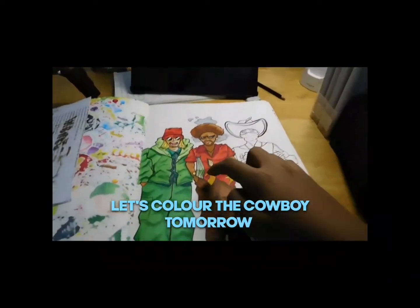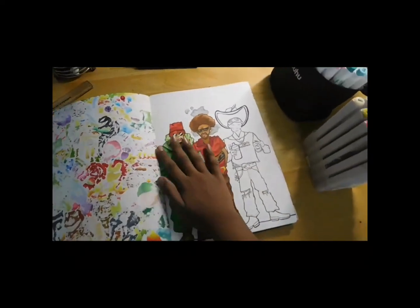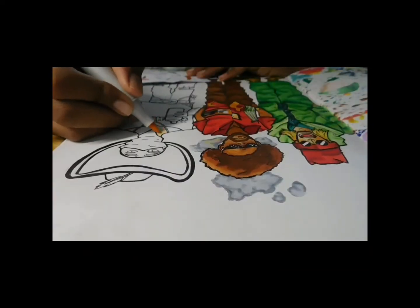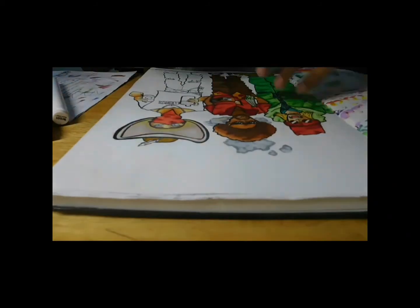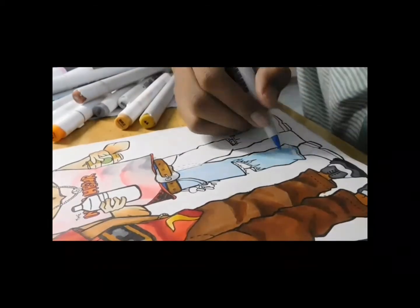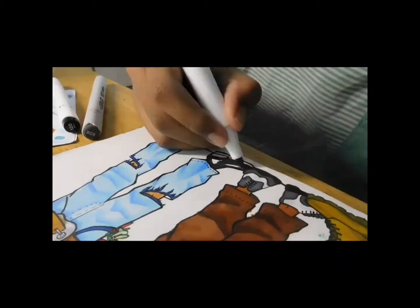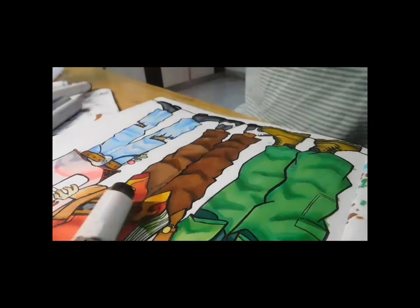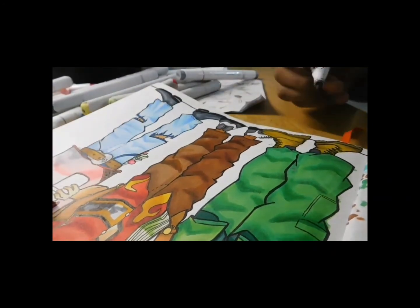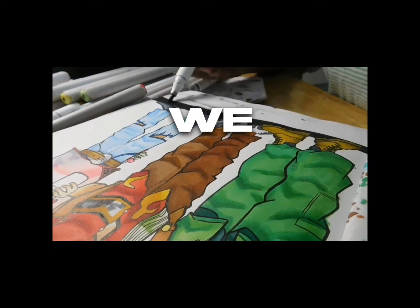I'm done with the first two characters, let's color the cowboy tomorrow. It's already day 3 and I'm going to finish it today. But when coloring, never rush — make sure it looks clean and fresh. Just the floor shadows to go and then we're done. And just like that, we are done.